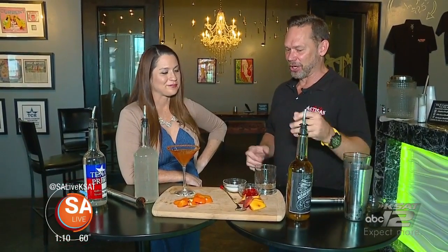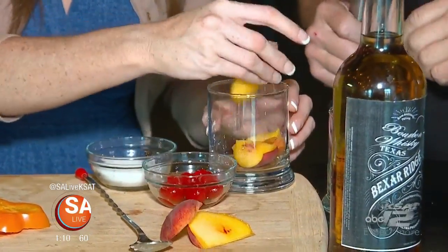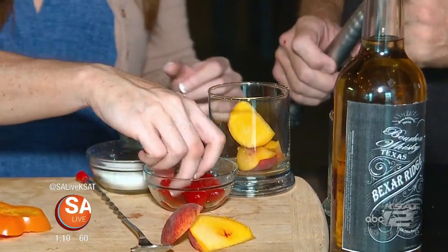The second one we're going to do is a peach old-fashioned, and this is with the new bourbon — Bear Ridge bourbon. It's pretty much the same thing as an old-fashioned without the orange; we're going to use peach. Go ahead and take two or three slices of peach, put it in this glass, and then go ahead and do one of the cherries.